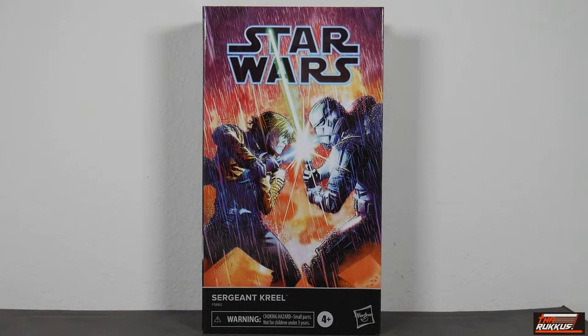What's up everyone, it's your boy Knuckle Big Rucka back at you again with another action figure review. This time, courtesy of Star Wars The Black Series, what we have before us is Sergeant Creel, a Fan Channel Exclusive.